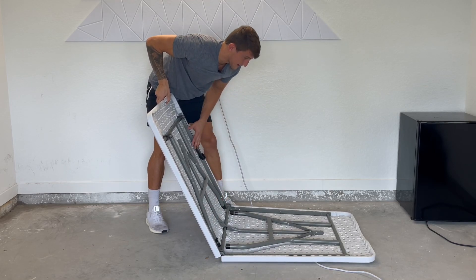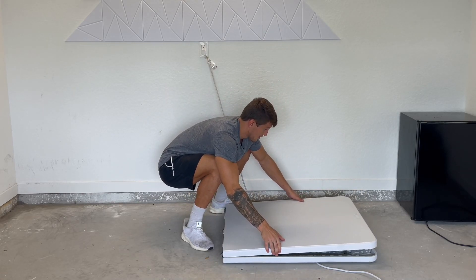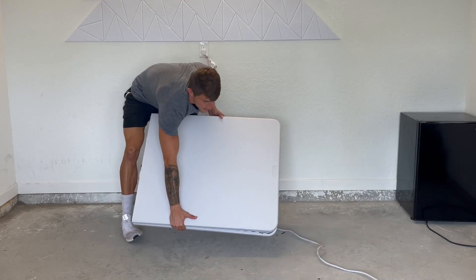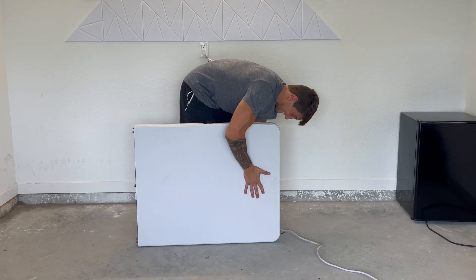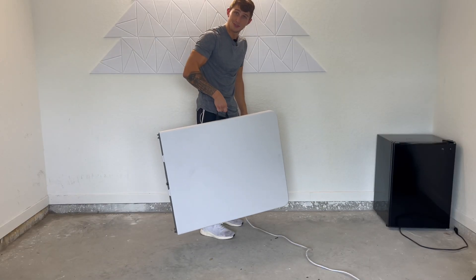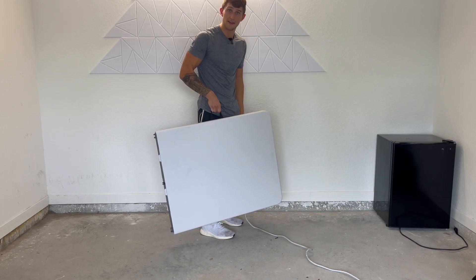You can lock that into place there. Simply fold over like so, and just like that we are portable. We can carry this around and bring it wherever we need with our strong handle.